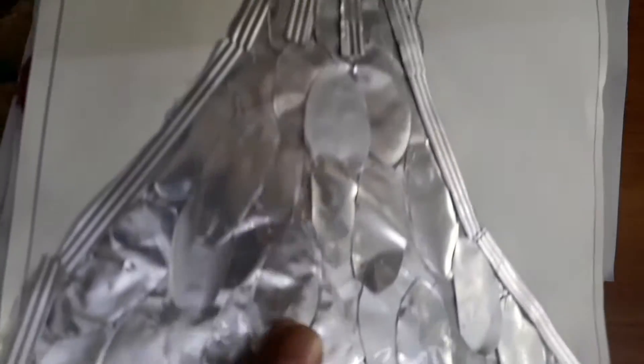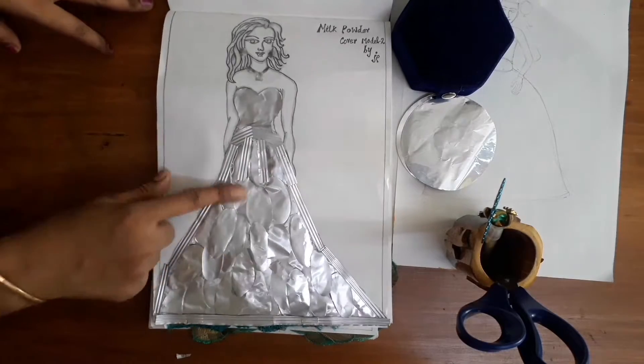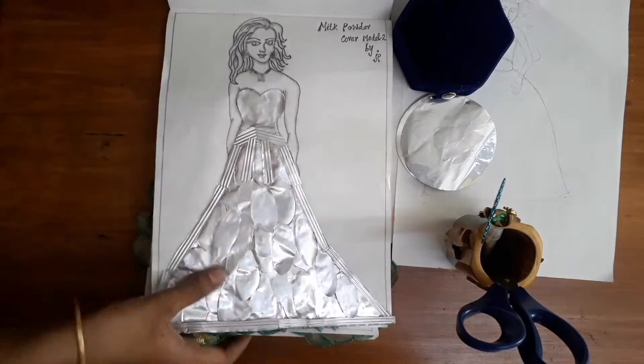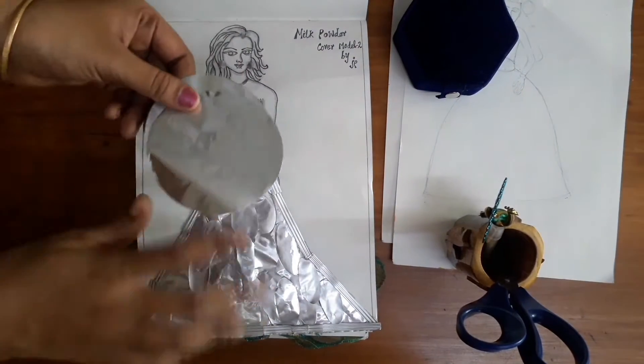This is not a photo. This is a craft dress. This is a beautiful dress. It is easy to do. This is not a cover.